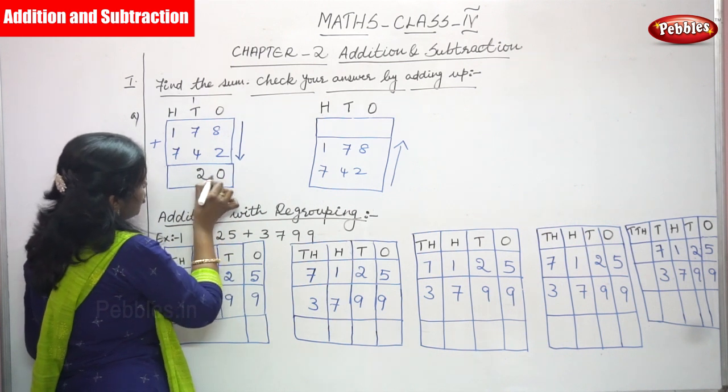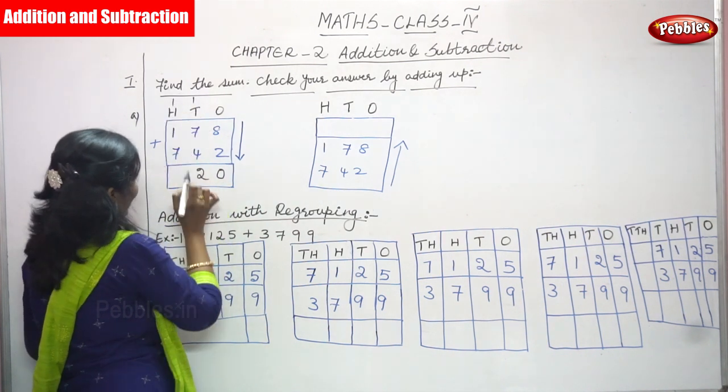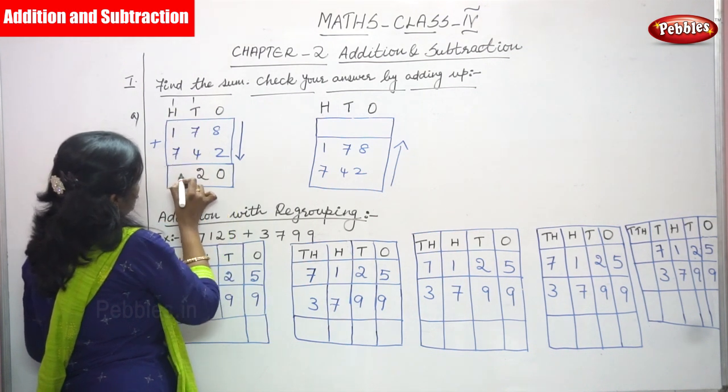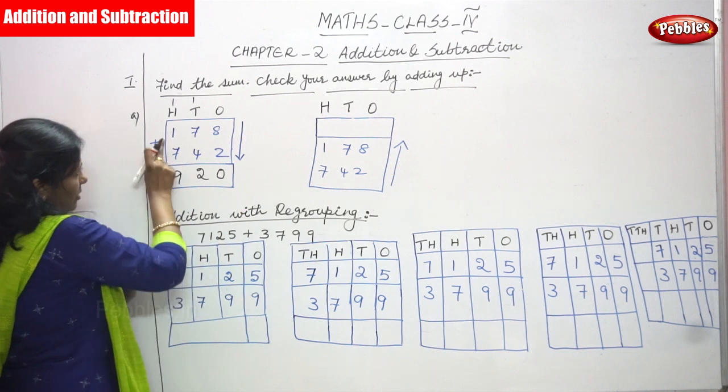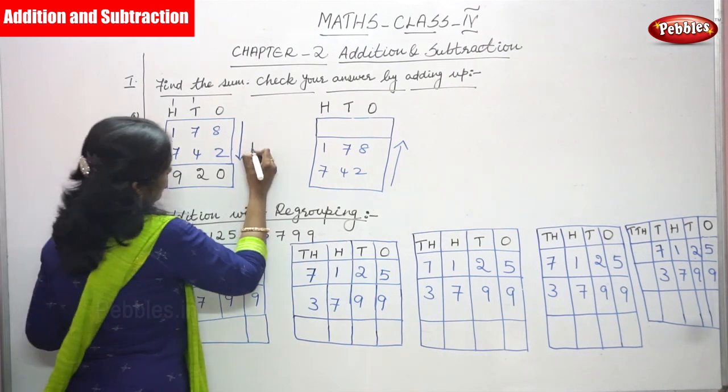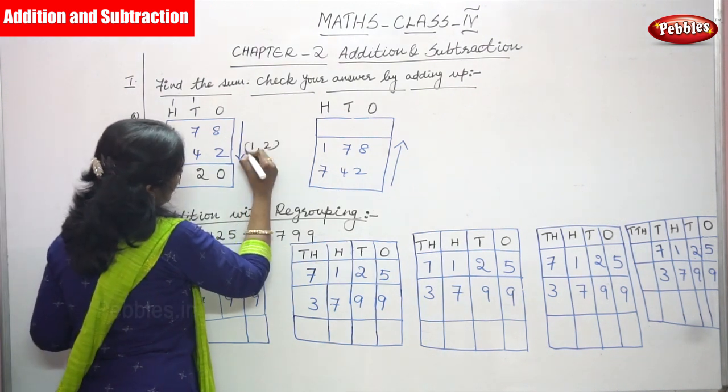Then 1 plus 1 is 2, 7 plus 2 is 9 — so 920 is the answer. This completes the first addition of the first and second numbers.